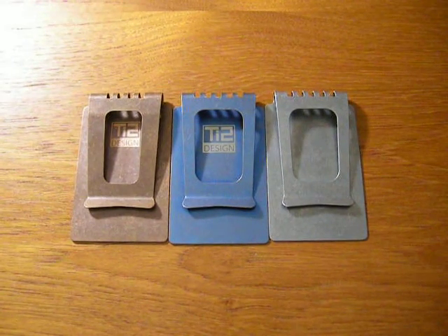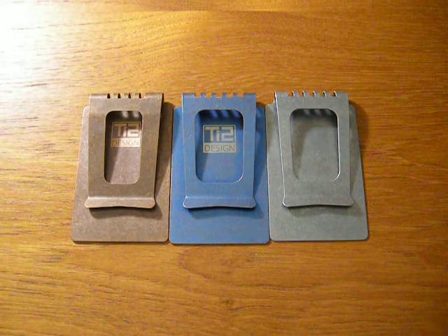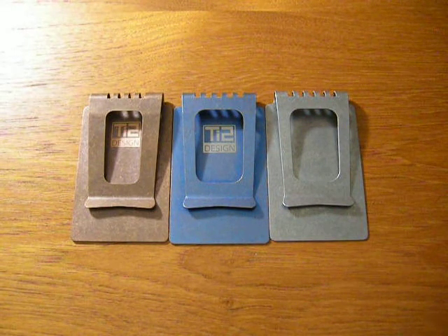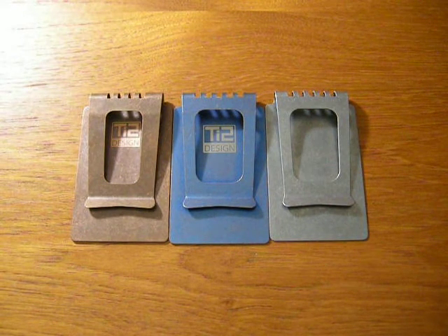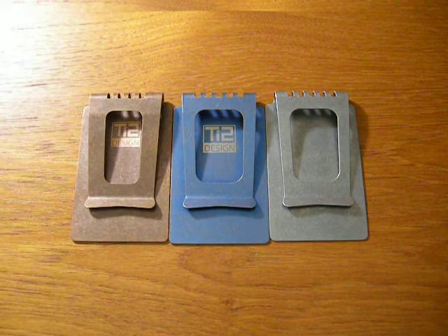Hey everybody, how are you doing? Steve here. I forgot to mention several things when I introduced the TI2 Design Metallic Wallet. So in this video, I'd like to focus on the wallet. I may repeat some things from the other video, so please forgive me for that. First of all, let's give a shout out to Mike Bond, the creator of the TI2 Design Metallic Wallet and the leader of the TI2 Design firm. Hey Mike, how are you doing?